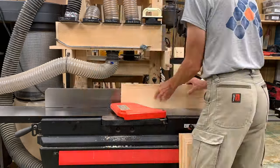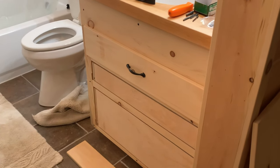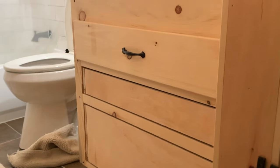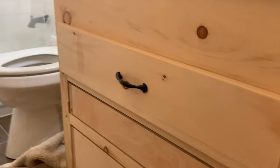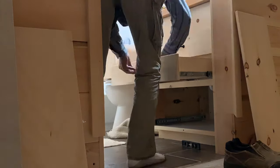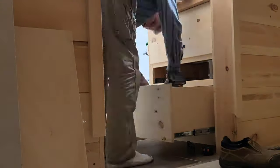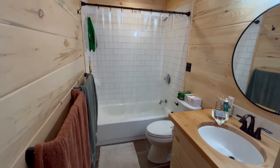I forgot to film, but I got the cabinet face on this vanity and I got the first drawer face on it — that's what it's looking like so far. I'm getting ready to put the second face on. And there it is — I believe the bathroom is officially a hundred percent complete.